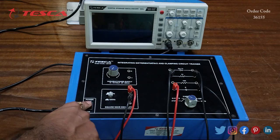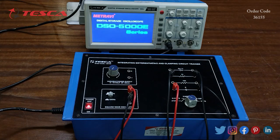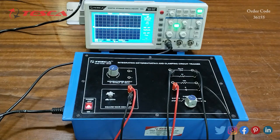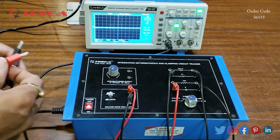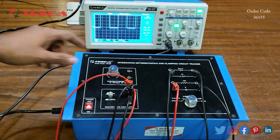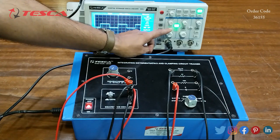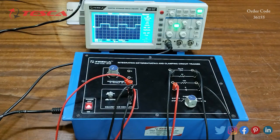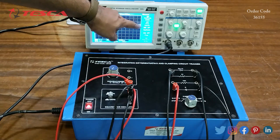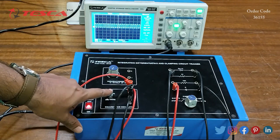We switch on the kit and the DSO. First we observe the square wave. Here you can see the square wave on the DSO, along with its frequency. We have selected 1 kHz; you can also take 10 kHz.